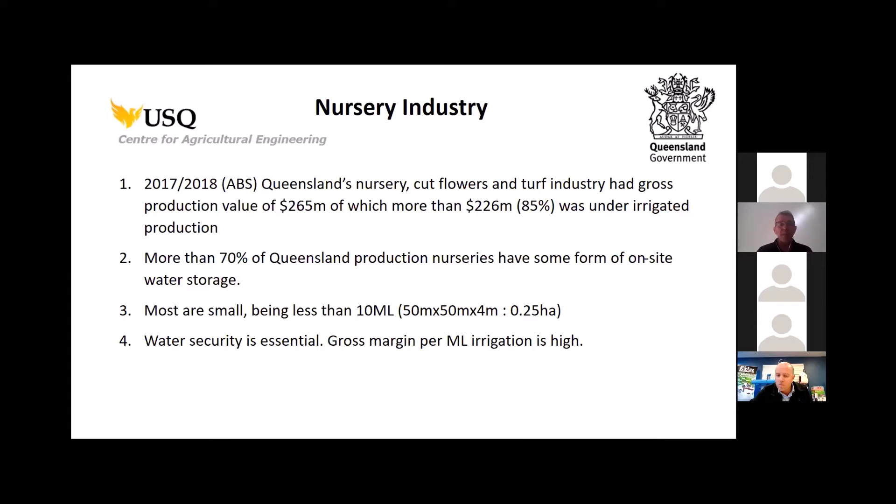Managing that water is a key part of enterprise operations. The majority of storages in the nursery industry are quite small — probably less than 10 megalitres. A megalitre is 1,000 cubic metres; a typical storage of 50 by 50 metres, four metres deep, gives you a 10 megalitre storage of about 0.25 hectares. In the cotton industry, most storages are bigger than 50 hectares. As heard from Kerry, water security is essential, and production value per unit of water is very high — so saving that last megalitre to put to good productive use is critical.